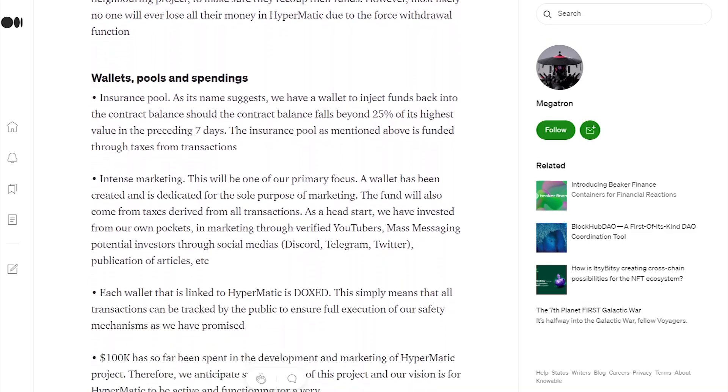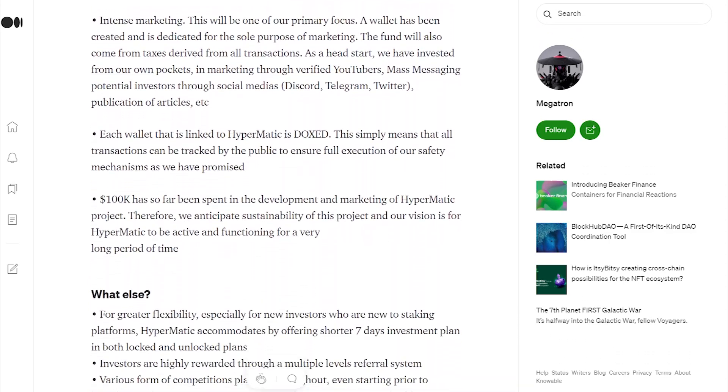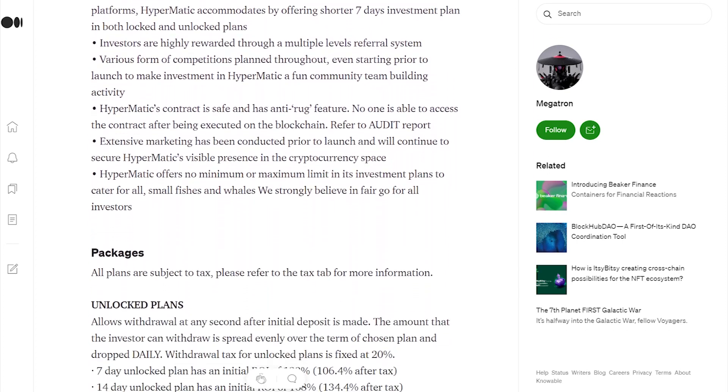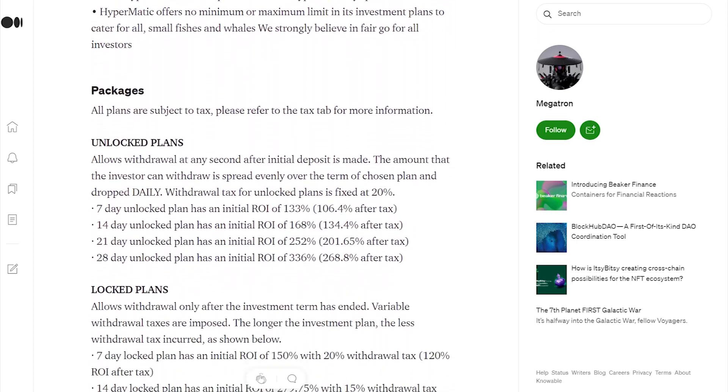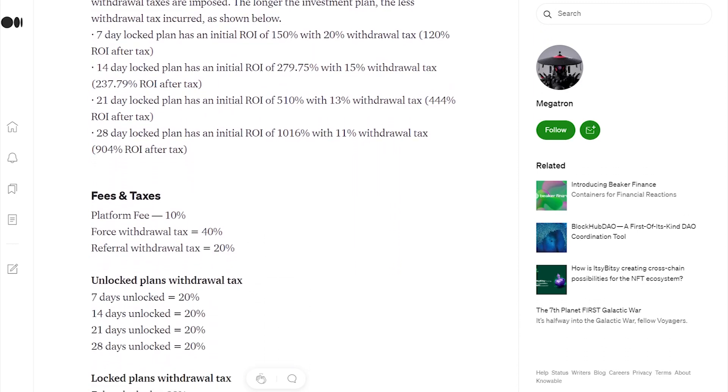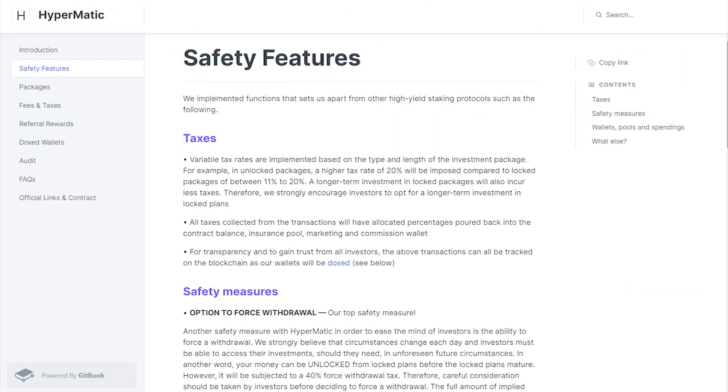HyperMatic cannot be compared to other protocols in the space such as Matic Staker, Multi Matic, Matic Chain, and so on. Those projects were launched to fail — they were a quick money grab and either rugpulled or stole tax money.